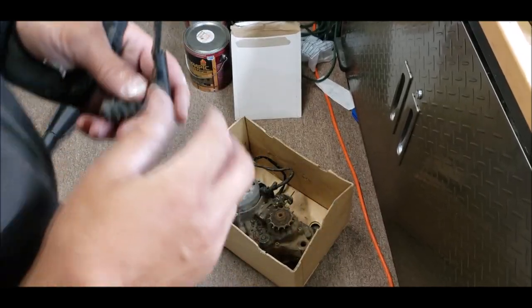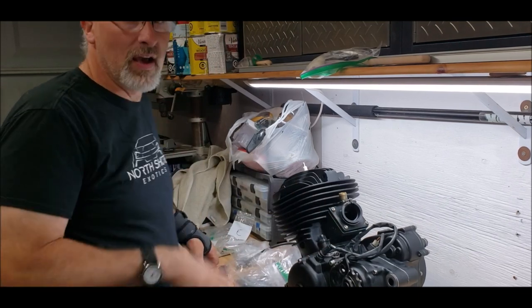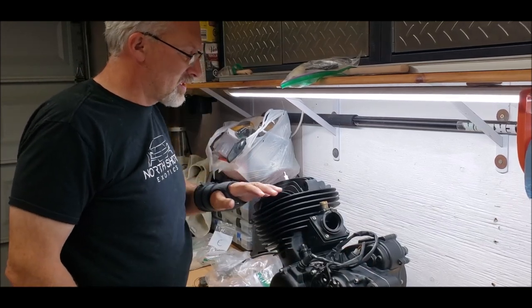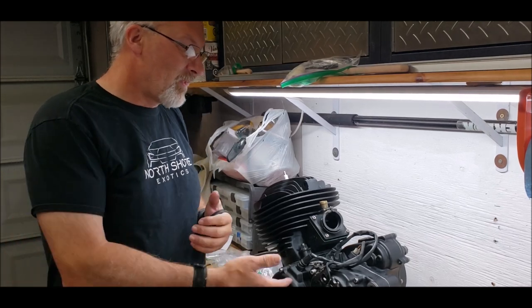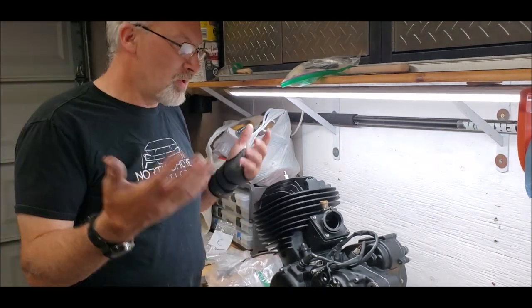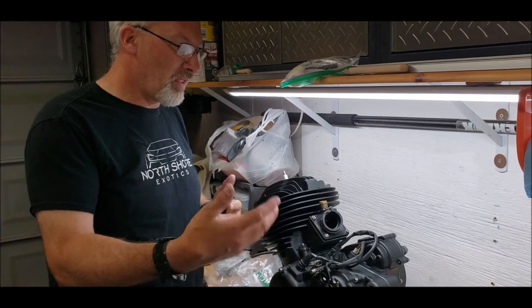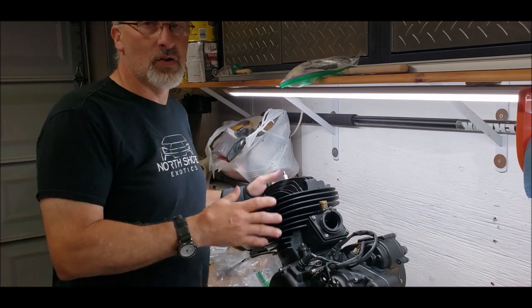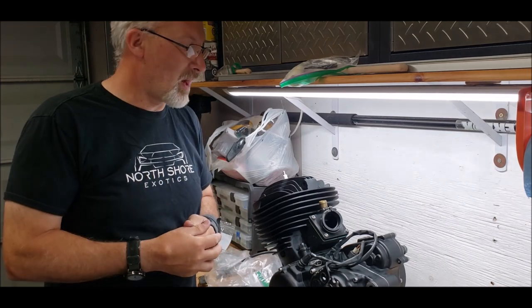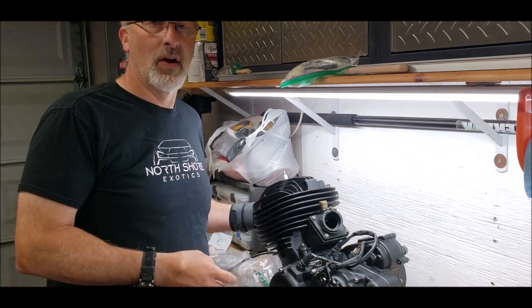That completes the assembly of the motor. I want to thank you guys for putting up with how long it's taken — I've had a lot of things happen in my life and once the bike is completely assembled I'll do another video talking about what's been going on over the last six months. Thanks for coming out and watching — please leave some comments, share with your friends, subscribe if you're new. The next video will be installing this motor into the bike and hopefully firing it up for the first time. Catch you next video.